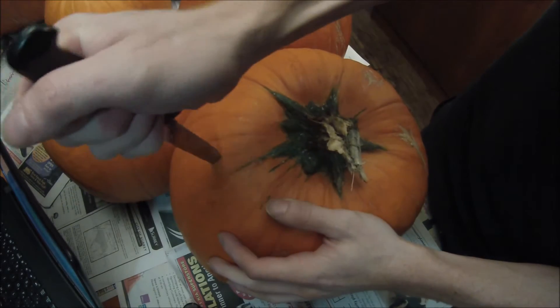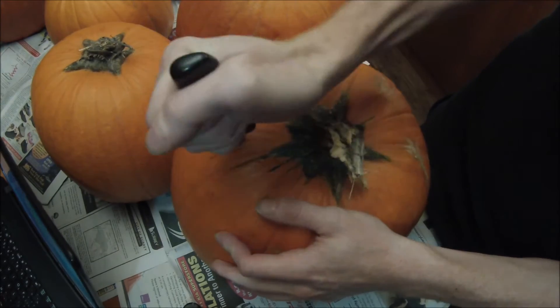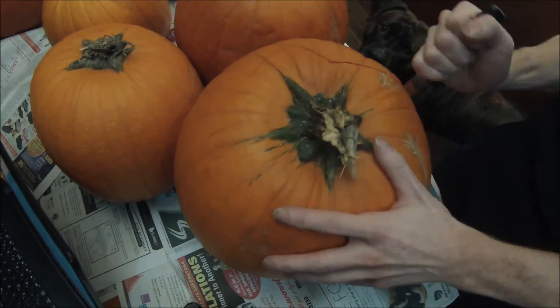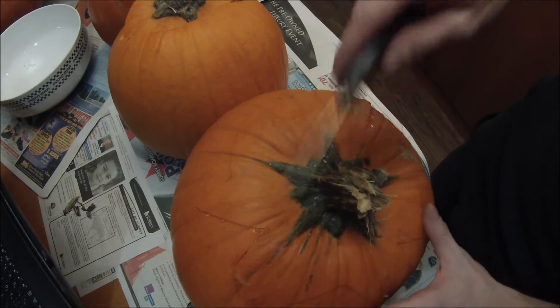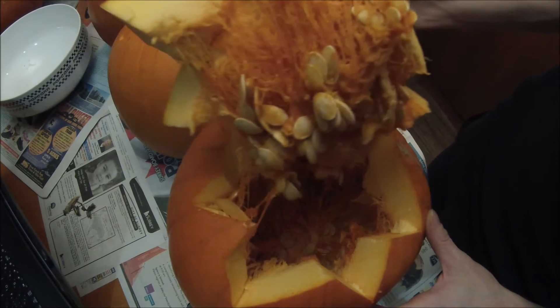You gotta cut out the top — don't have to go crazy, just whatever kind of design you want. Now that you're done cutting through it all, just take the top and pop it off.